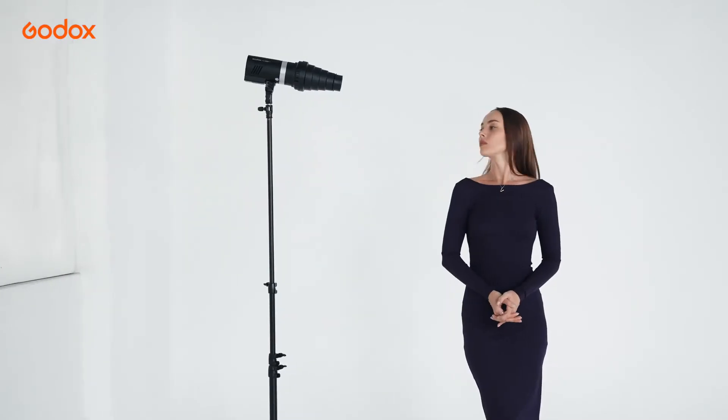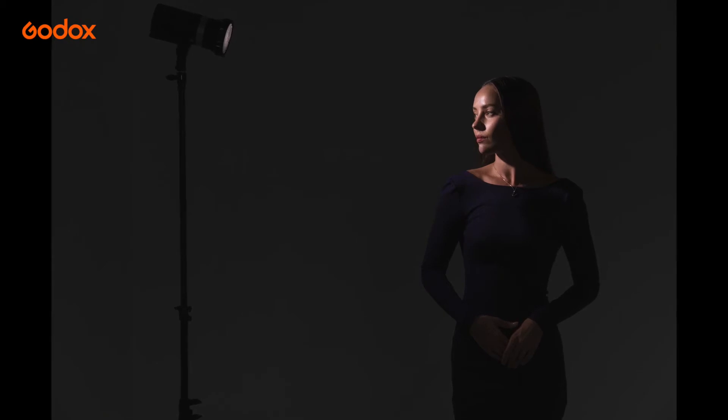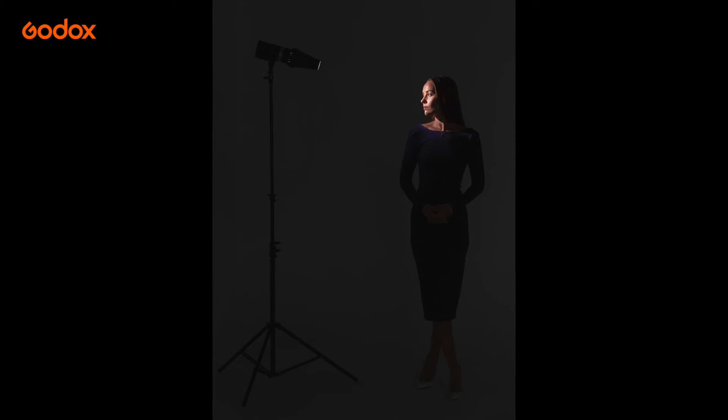Here is another example at the distance of 60 centimeters. Notice the Grid focuses the light on her head and neck and fades off on her shoulder. The Snoot further tightens the light beam on her face and fades off on her neck.